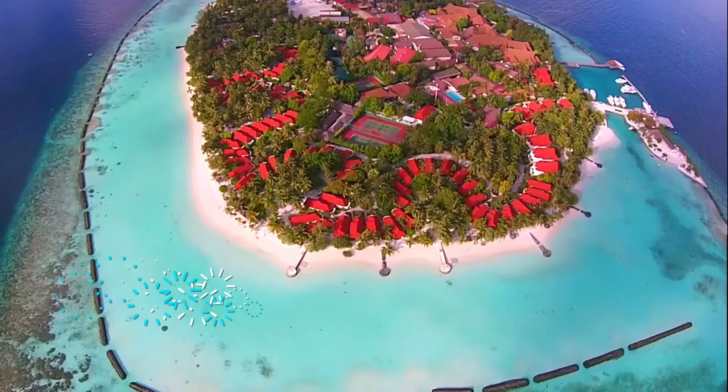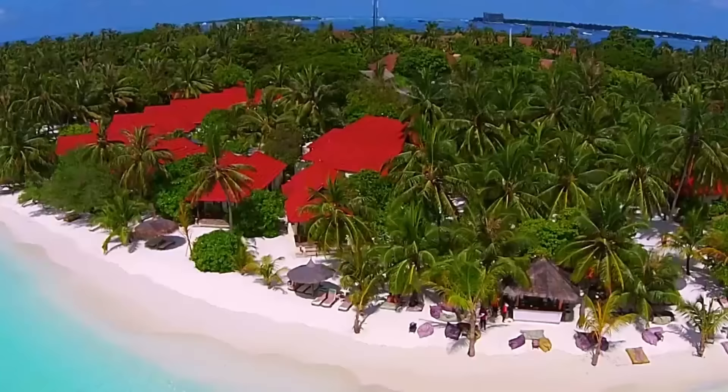Hi, my name is Maddy and I'm working at Kurumba Maldives as a snorkeling instructor. The Maldives is really popular for sandy beaches, palm trees, and of course the blue waters. All year around the water is above 26 degrees and very warm. Today I'm going to give you a few cool tips on how to do snorkeling in the Maldives.